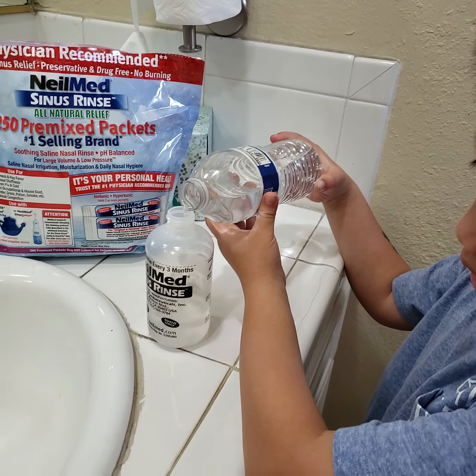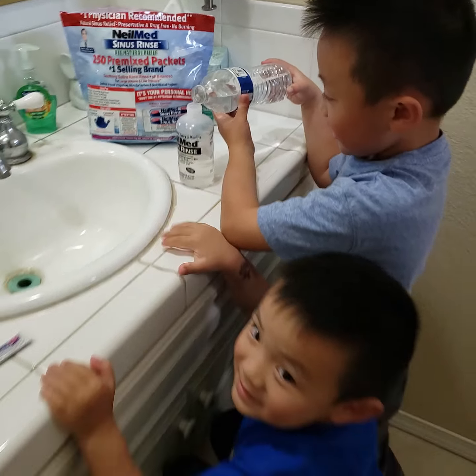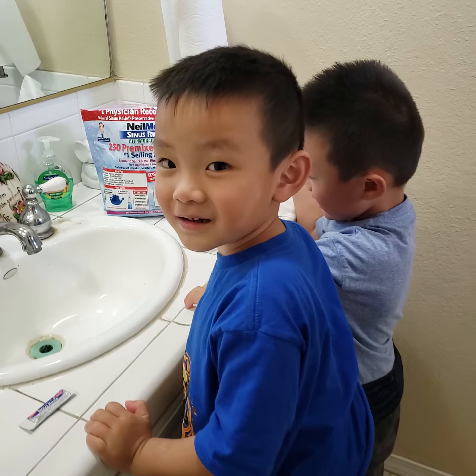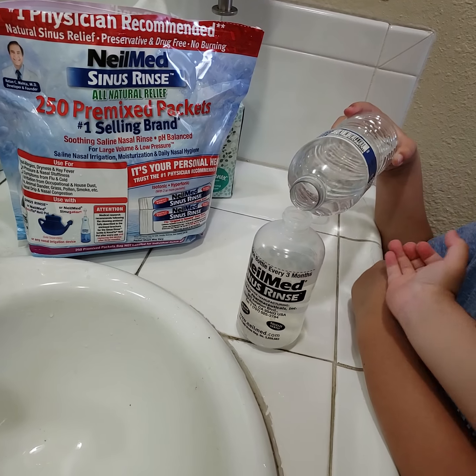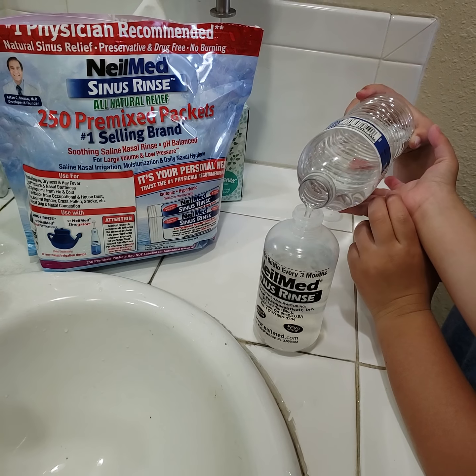He's a little nervous because it's the first time, right? Okay, mommy. And his little brother's trying to help. All the way up.